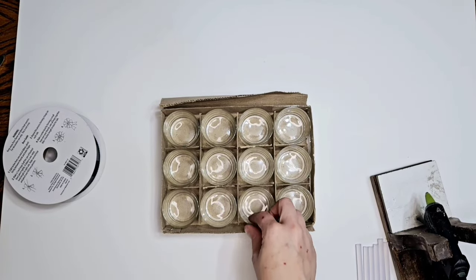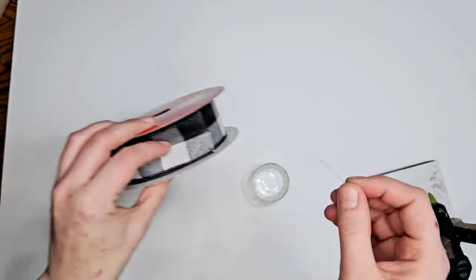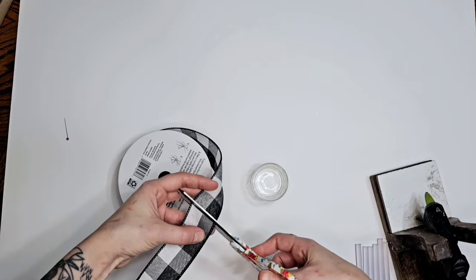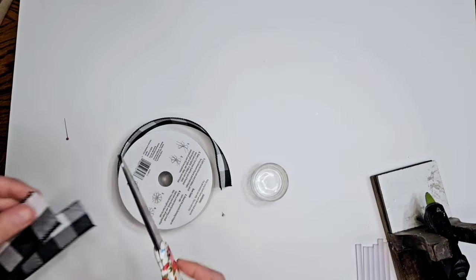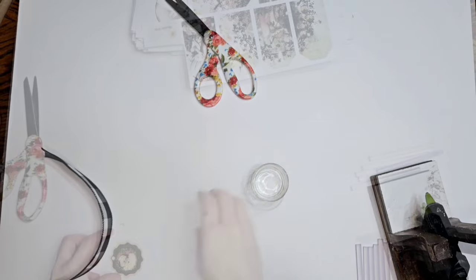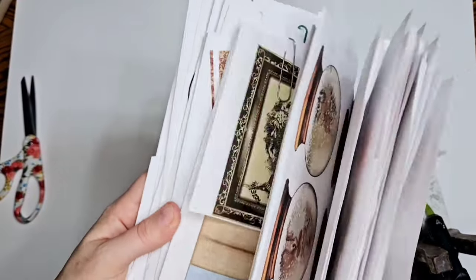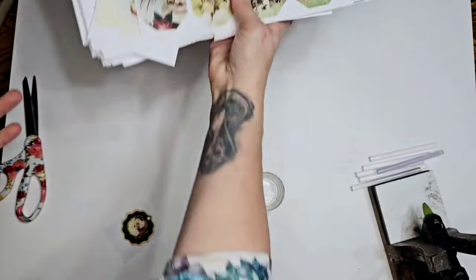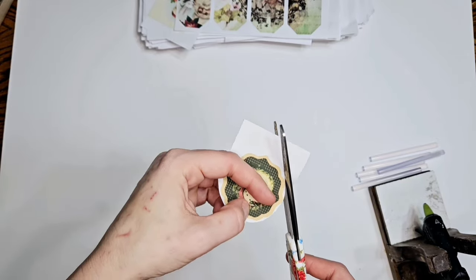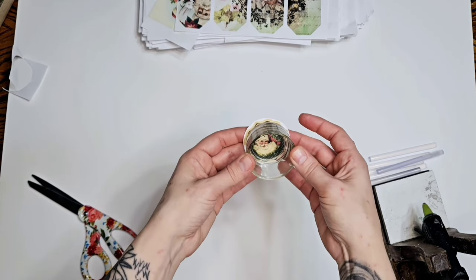I got a bunch of these from a yard sale - they're glad holders for candles - and we're going to use one today. So we're going to take this ribbon and we're going to wrap it around our candle holder. I thought this would be such a unique idea, something different - hopefully you guys agree and you like it. We're going to have Santa shining through the bottom. Okay, this is a printable - I've had all these printables for years, I've got to use them. So we're going to cut that out and glue him to the back of the candle holder, and you're going to see him peeking through in the glass on the tree - isn't that neat?